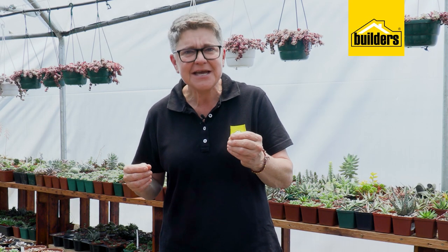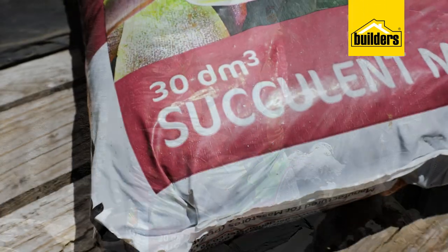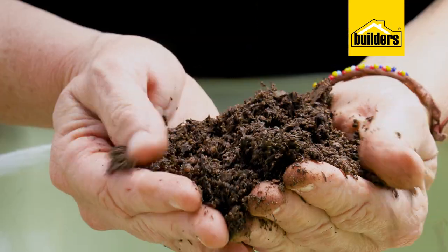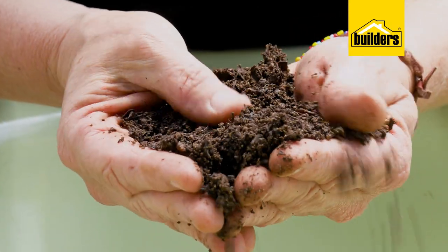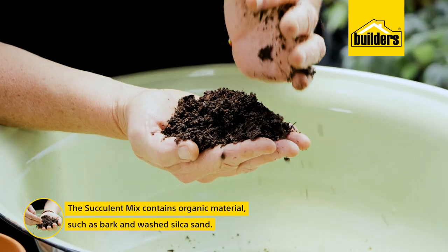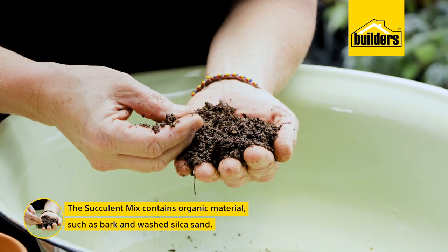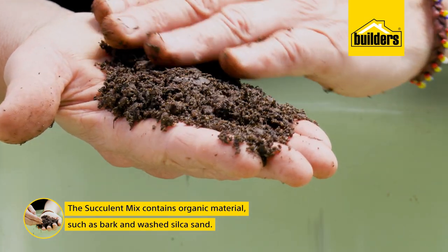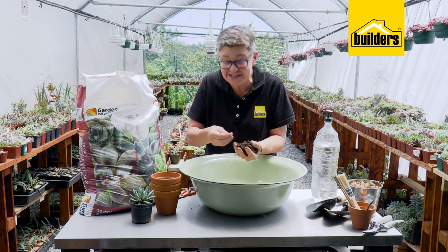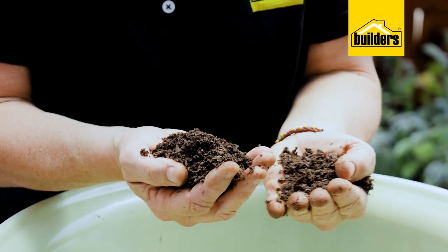The guys from Garden Master have got it right. They have created for us gardeners the perfect mix — it's called the Succulent Mix. If you look at the mix, you can see it's quite coarse and gritty. There's quite a bit of organic material in here, which is the bark, and that helps to hold moisture. But the grittiness is actually washed silica sand, and that helps with drainage. Without good drainage, that is the destroyer of most succulents and cacti.